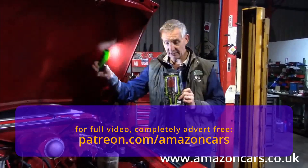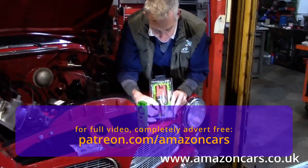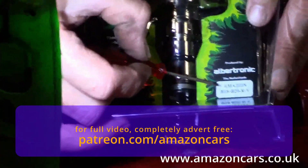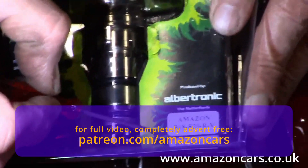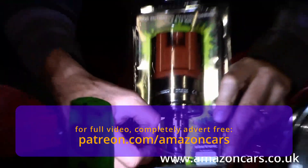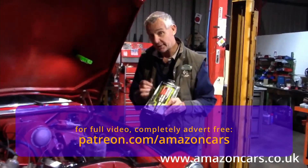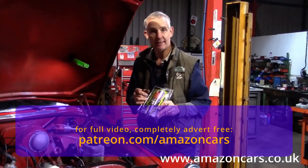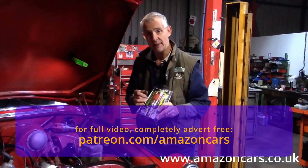Now, an important thing to note very early on: if your dizzy has 'Amazon' printed across here and then the part number B18, B20, RV, then that means that we — Amazon Cars — have supplied it to you. And therefore curve number three on this dizzy will not be as the book says; it is our unleaded fuel curve which boosts performance in the bottom end of the rev range.